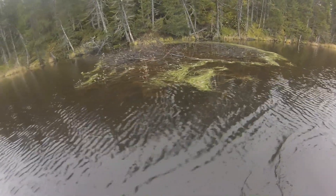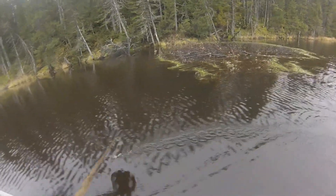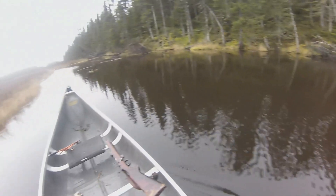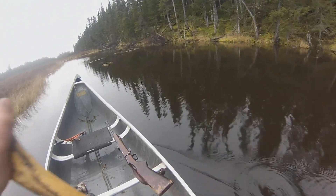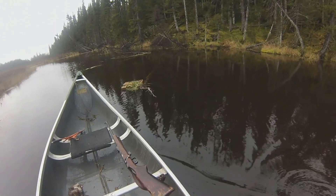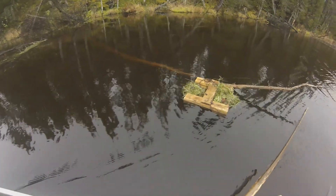This here is a beaver house that I trapped three years ago — I think it's right full of muskrats now. There just seems to be a lot up around this area, but I trapped the beavers out of it. Coming up now on another one of my floats — there's sign on it but no muskrat, not today anyway.